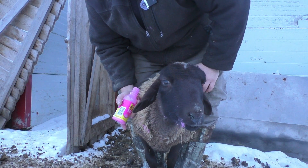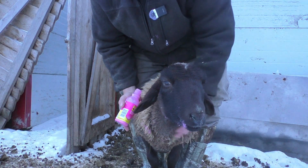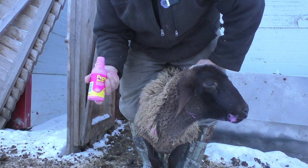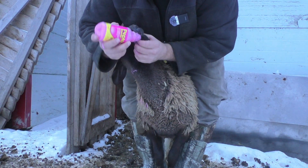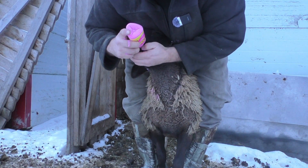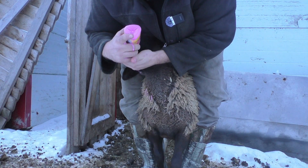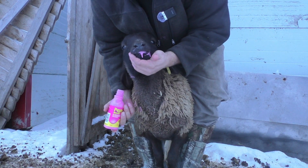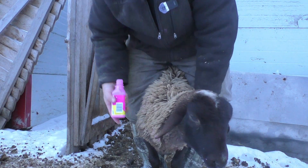Hopefully it's not something going around the herd. Not really sure what might have brought this on, but let's see if we can get a little more in you. She got quite the belch on her. She's a really weird sheep.